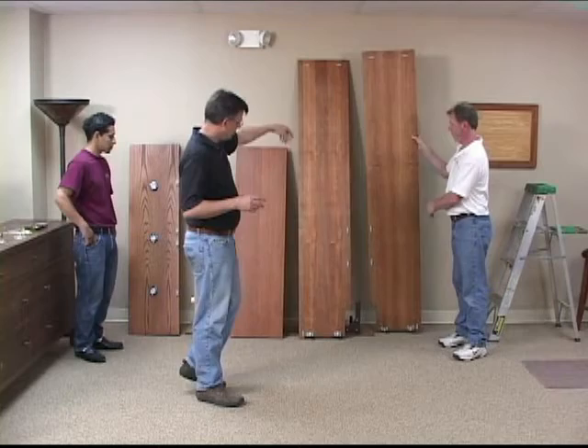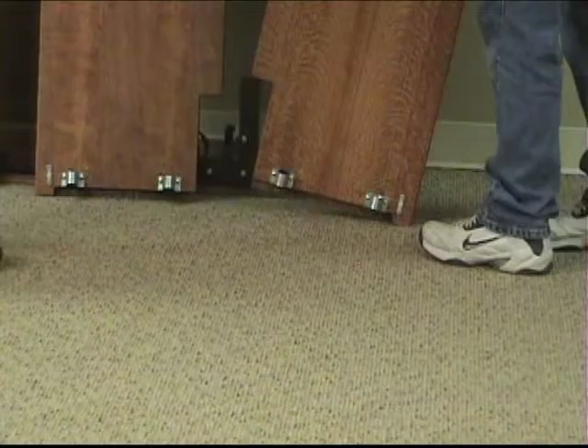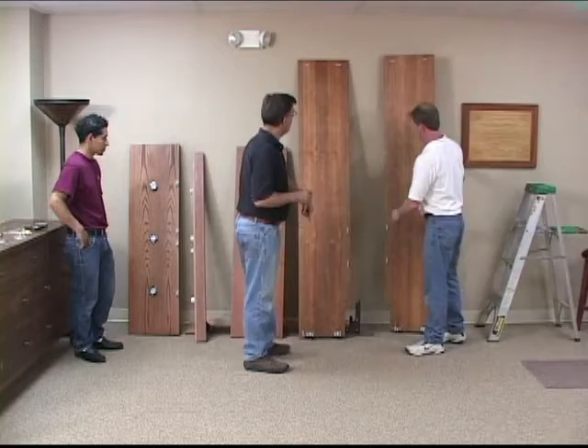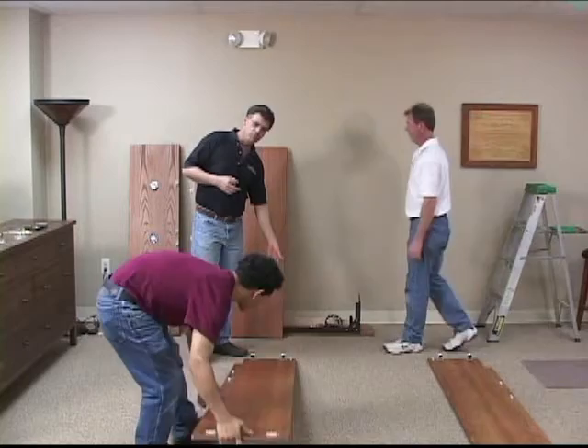Starting here we have two sides. There is a left and a right side. If you'll notice at the bottom corner, this is a base molding cutout, so that's the back of the cabinet — that's to skip over the back of your base mold. There's definitely a left and a right. Let's go ahead and lay these out on the ground as we move along.